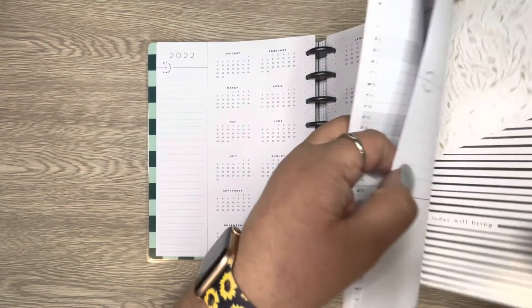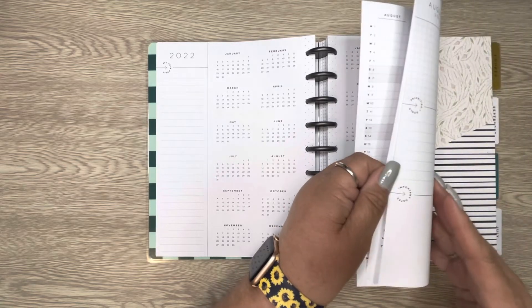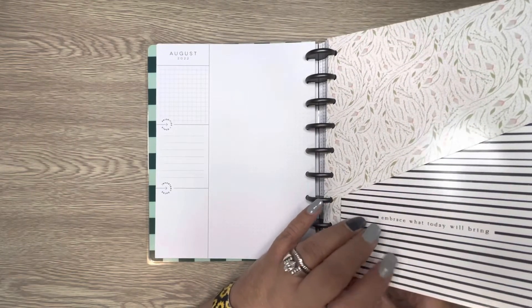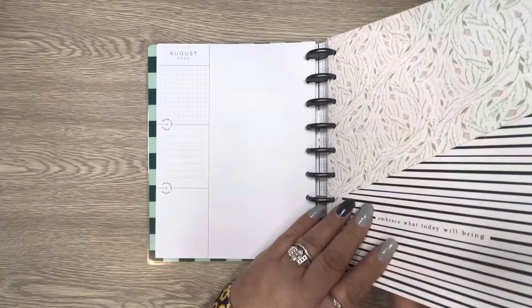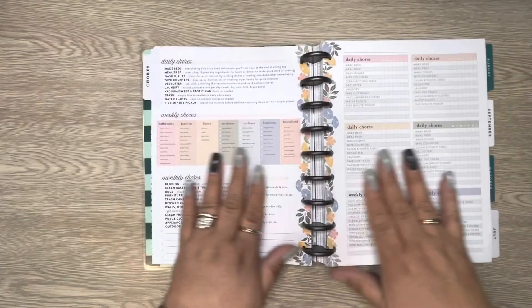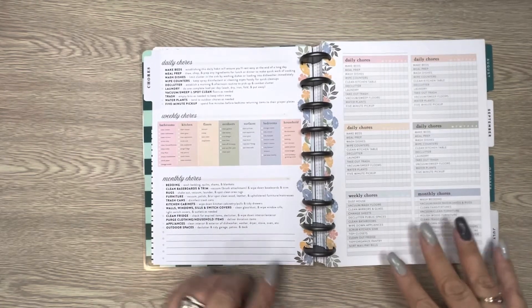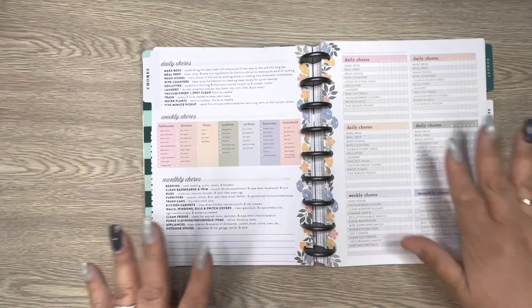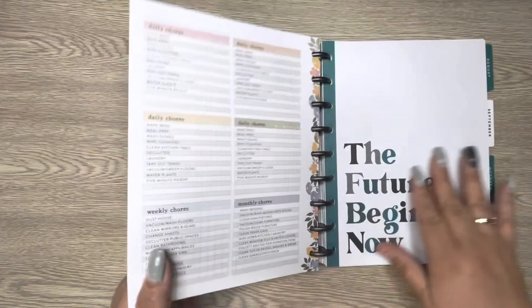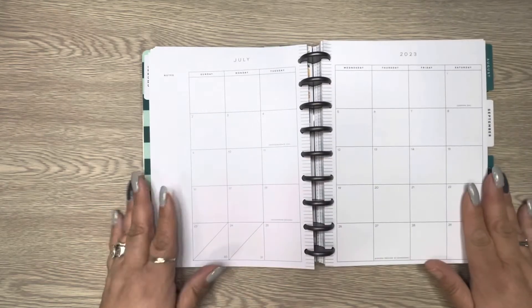It also has a perpetual calendar, which I don't think I'll use right now. I also added pages from the household extension pack — one says 'Chores' and has two pages listing daily chores, weekly chores, and monthly chores that you can choose from or customize. I just threw that in there and it will help me make sure I don't miss anything.